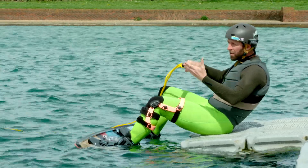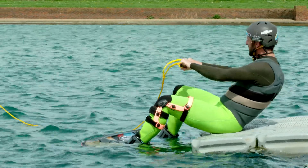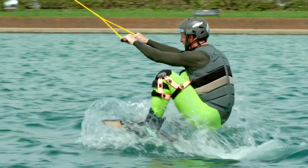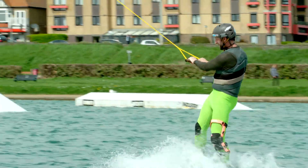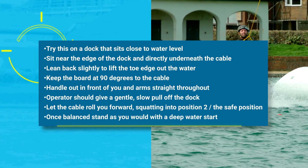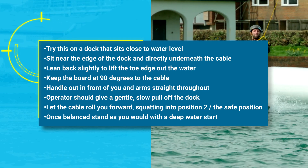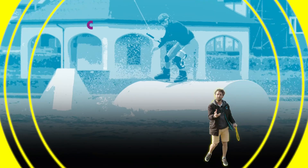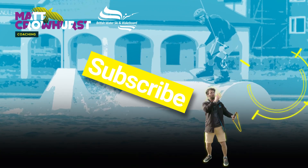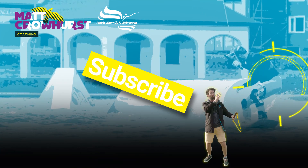As the speed picks up, you slowly start to stand, just like a deep water start. So we're just going to squat down and slowly stand.